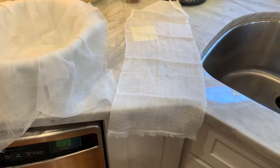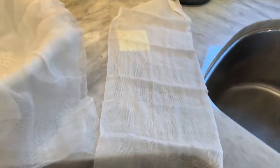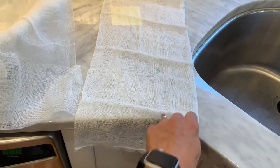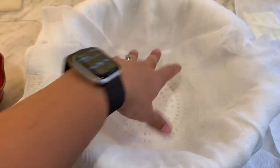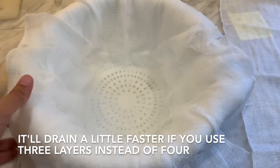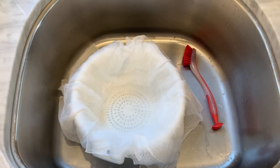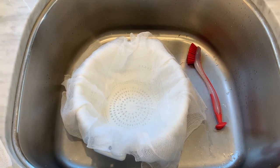One little cheesecloth pro tip: my cheesecloth comes folded in half. It comes in a long strip, so I've been cutting it into about five panel sections from where it's folded. And then you can actually unfold it to double it up and make it a big square. I'm laying that in my colander about four layers. I'm going to set this in my sink, and that's what I'm going to pour the curds and whey through, and then it'll separate and we're going to get cheese not too long after that.